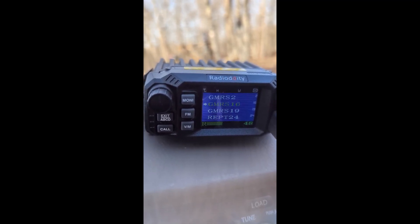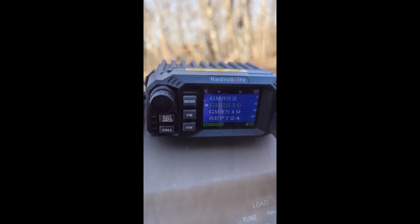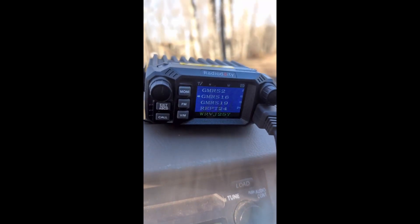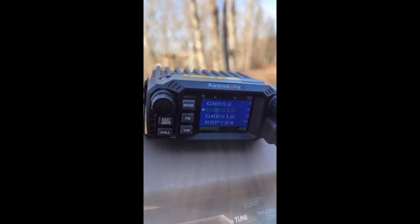Moving my hand away from the antenna, then hand back on the antenna, switching the extension, hand back away — antenna fully extended. I've got the Baofeng GM15 Pro here and I've got it on the mobile Midland antenna.